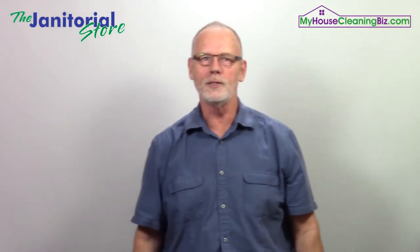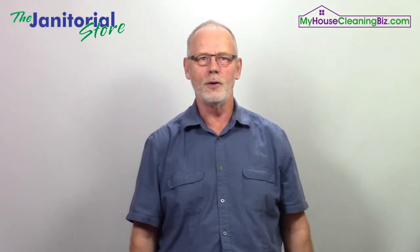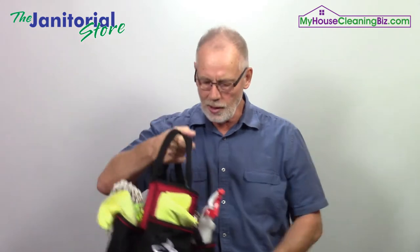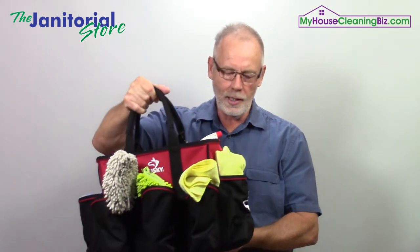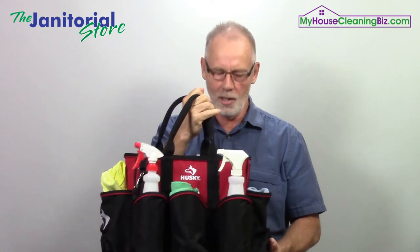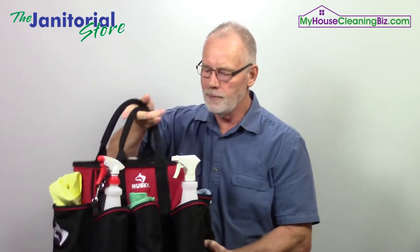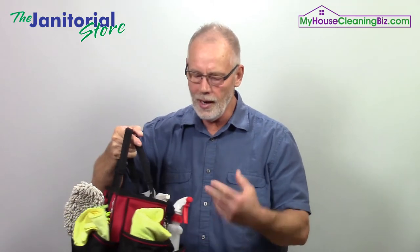Make sure the spray bottle is properly labeled and wiped down when they're done with it. Same thing with the caddy — is it organized? Is it clean? It really sets the tone and gives a message to your clients when they're looking at your tools and supplies. There's no reason why the caddy should be dirty, filthy, and not organized. Just take the time to do it.